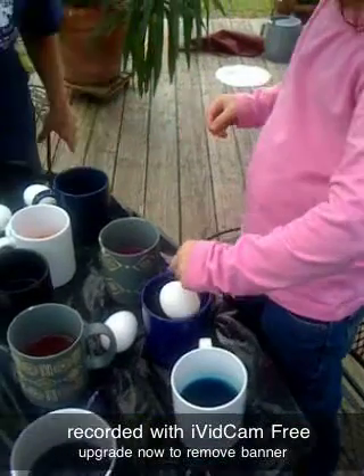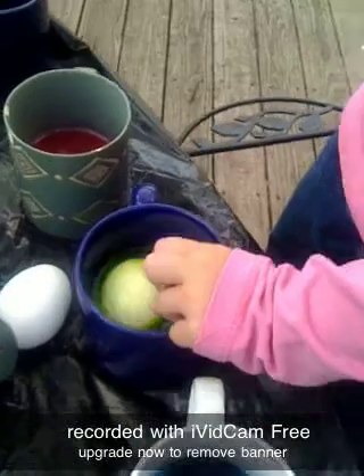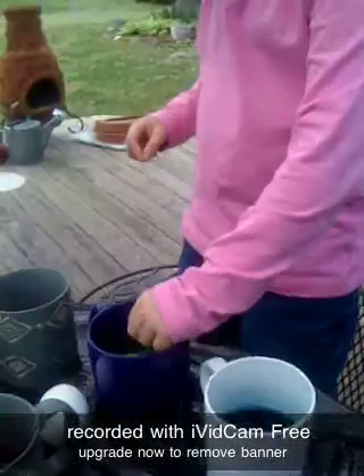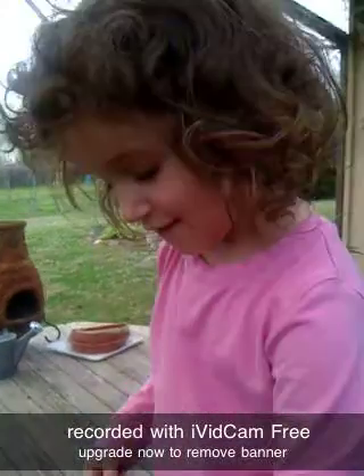Let's see what part that is. Let it roll around in there so it gets the whole egg done. And count to ten. One, two, three, four, five.